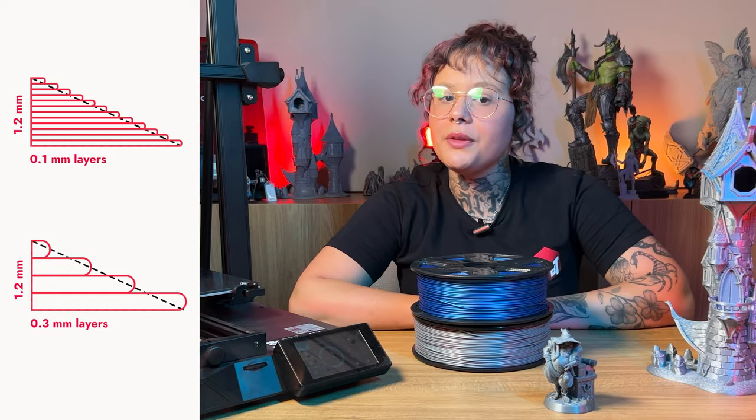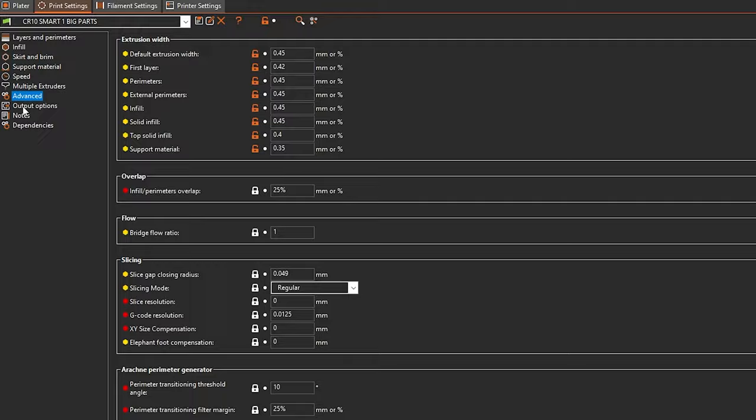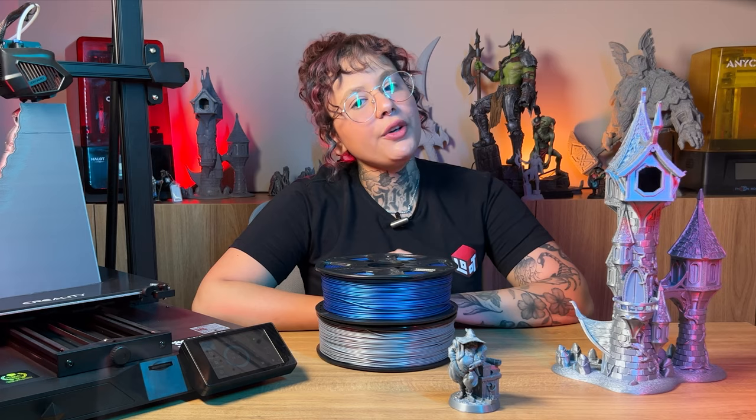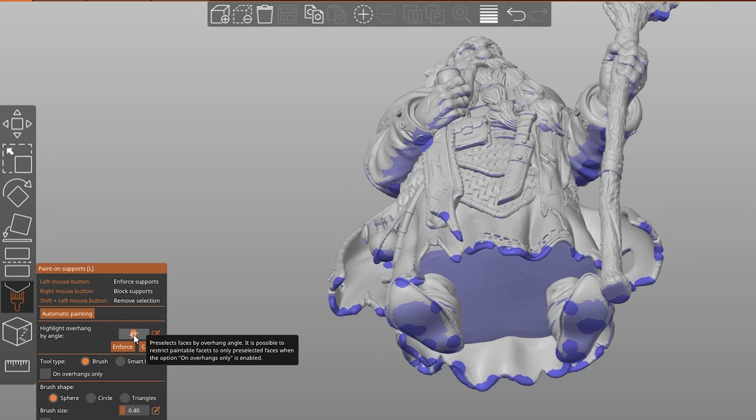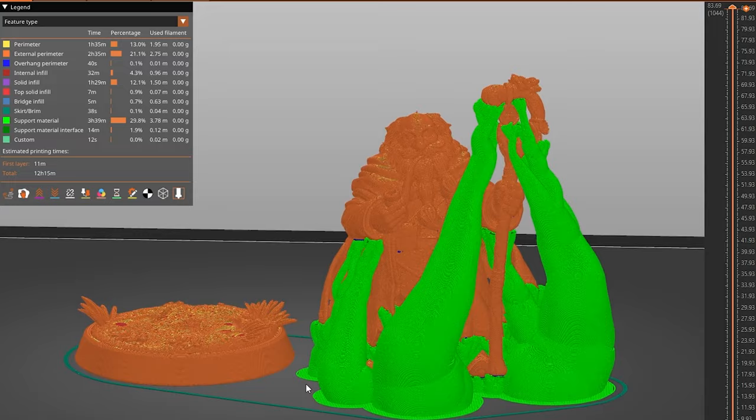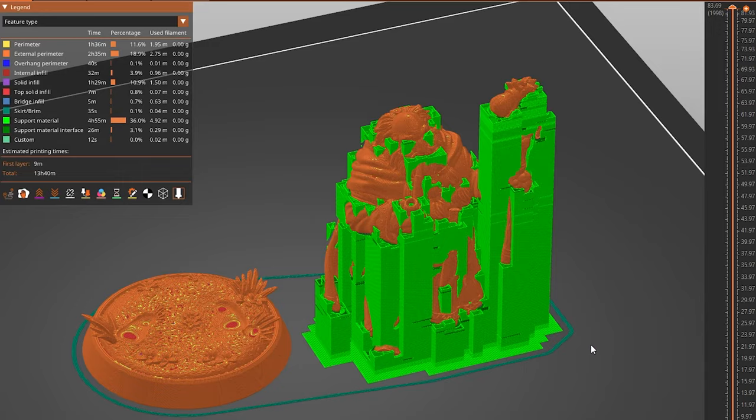In this technology, there are several settings that can be changed to obtain better quality, greater resistance, or greater agility when printing. The ideal melting temperature for each material may vary according to layer thickness or printing speed. Many other factors can interfere with print quality, including the configuration of automatic supports, which can result in a well-made part or a part full of flaws and sticky supports that are almost impossible to remove.